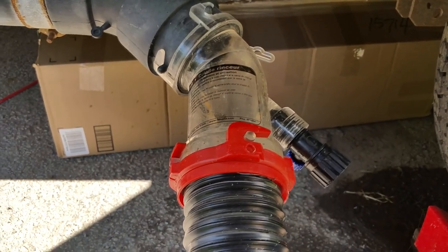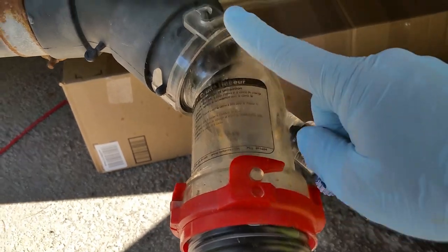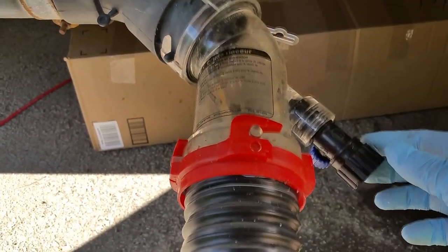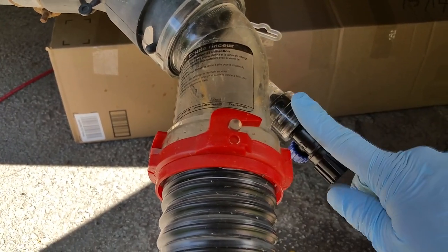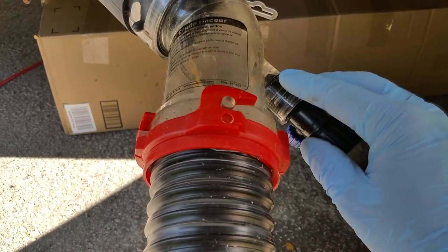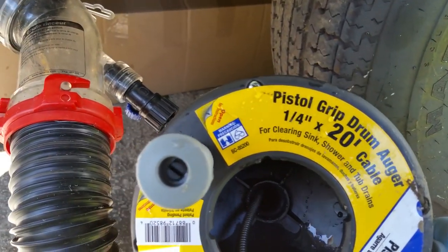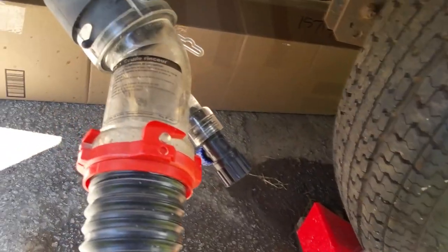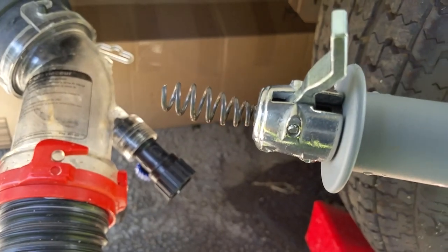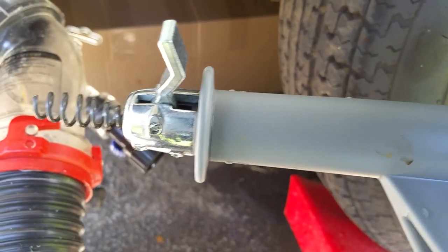So what I did is — see, this has a valve on here for squirting water up the pipe, one of the ways to clean things out. I thought, well, let me put a snake up there. It turns out that the hole going through there wasn't big enough for the snake. I have a quarter-by-20 snake here.